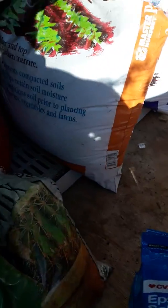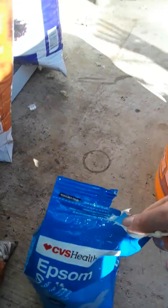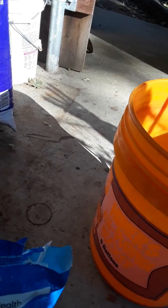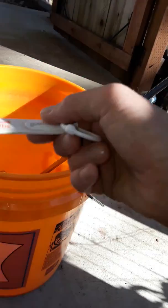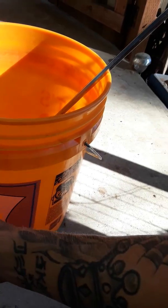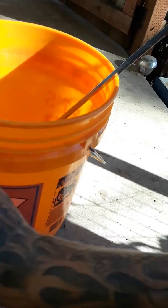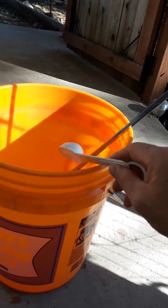But now, I'm going to do some Epsom salt. So for this five gallon, it says you can use a tablespoon per gallon, but what I'm going to do is just do four — I'm just going to downplay it a little bit. So there's three, and then four, maybe four and a half. Yeah, so four and a half.